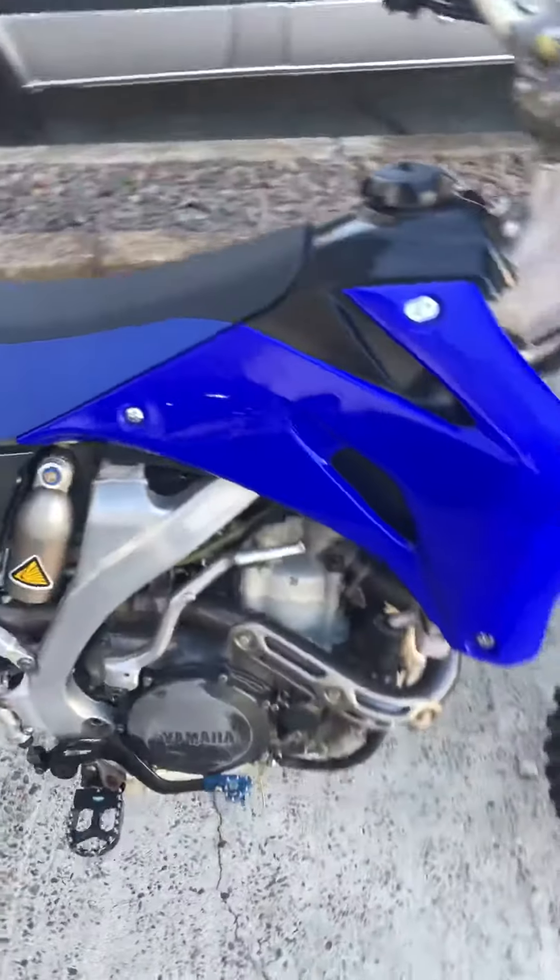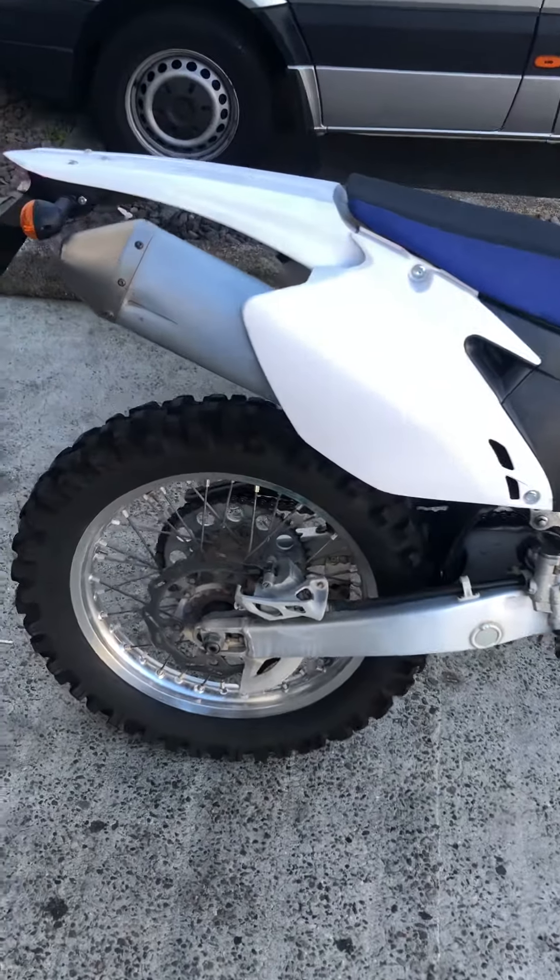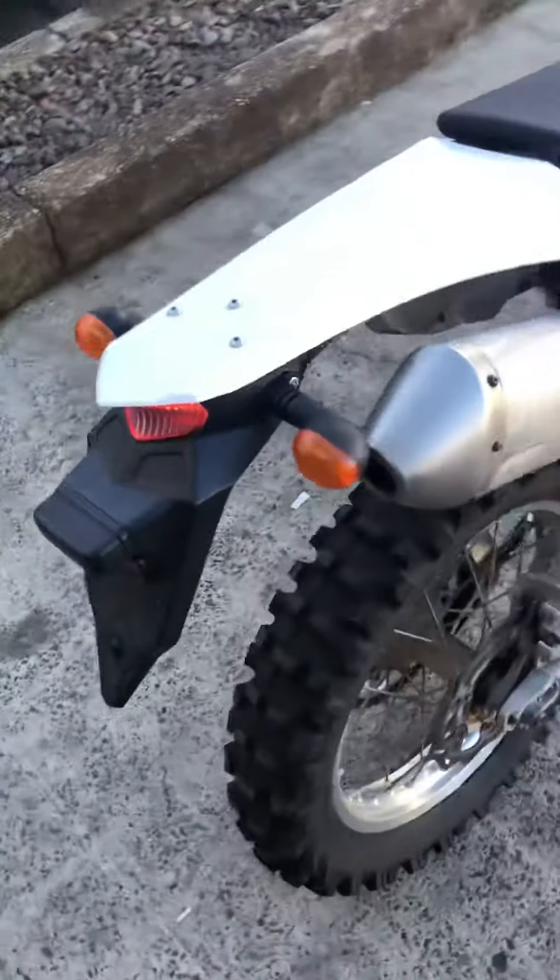There's no smoke, no issues, brand new plastics. All the lights and everything have only just been put back on it.